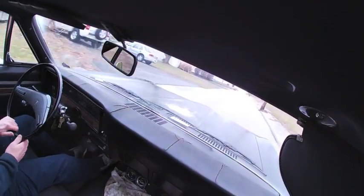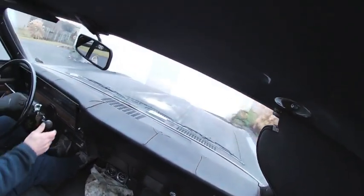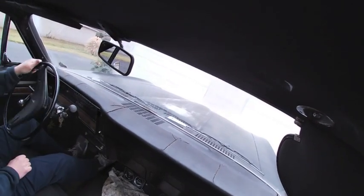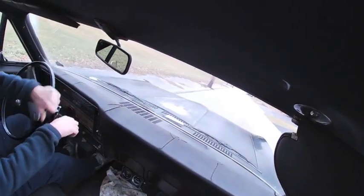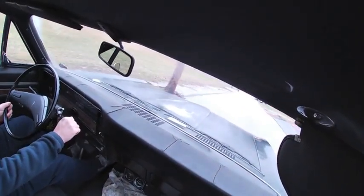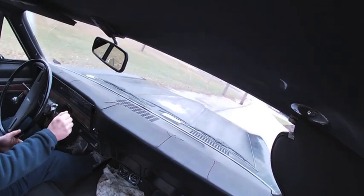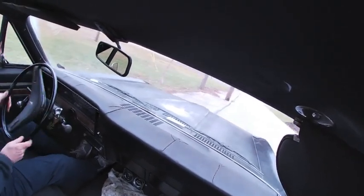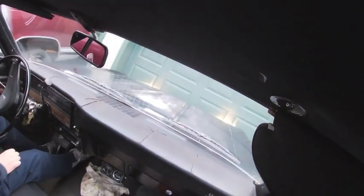Don't spin the tires. Alright, enough of being stupid. So that's got to do for this episode. I hope you enjoyed it — a little more work done on the Pontiac. Still have a lot of things I'm doing on this car.